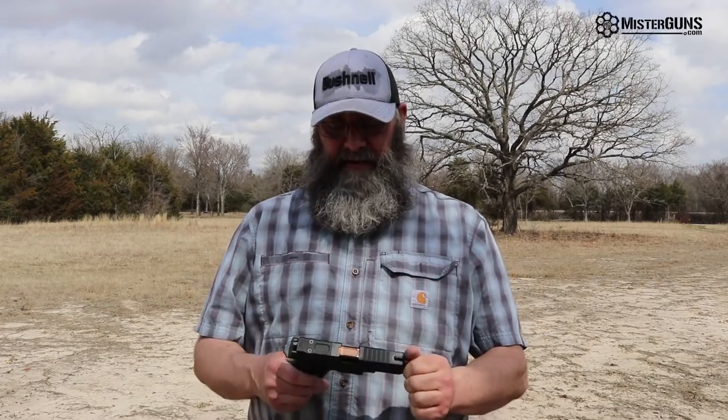We're here to talk about the MR920 Elite today from Shadow Systems. Shadow Systems is close to our heart because we are in Plano, Texas and so are they. We actually back in the day when they were first starting out used to do a lot of their slide engraving, but they brought all that stuff in house.